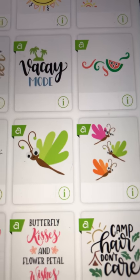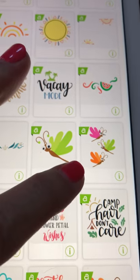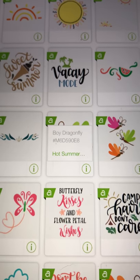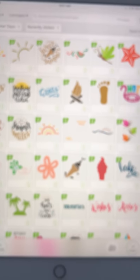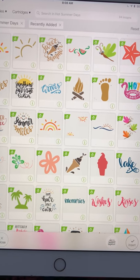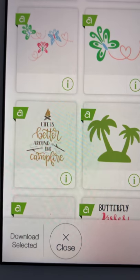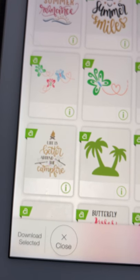'You Are My Sunshine.' Look at these cute little dragonflies — oh my goodness, how cute are they? Let's click on the 'i' for information. 'Boy Dragonfly' is the name of that one and it's called 'Hot Summer.' Let's click on 'Hot Summer' and see the whole cartridge — it's a larger cartridge with so many images. 'Life is Better Around the Campfire' — oh I like that a lot. And up here it says 'Summer Smiles.'